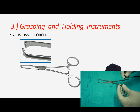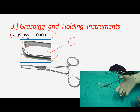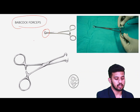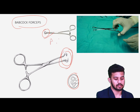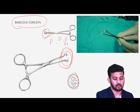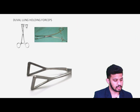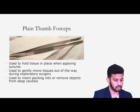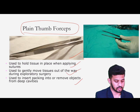In grasping and holding instruments, we have the Allis tissue forceps, which have a tooth at the end for holding tough structures, sheets, and fissures. Then we have Babcock's forceps for holding tubular structures — this is a very important identifying criterion. We use it for holding tubular structures like the appendix, ductus deferens, ureter, and fallopian tubes. Then we have the Duval lung-holding forceps, which have transverse serrations making them non-traumatic, used for holding the spongy lung tissues.